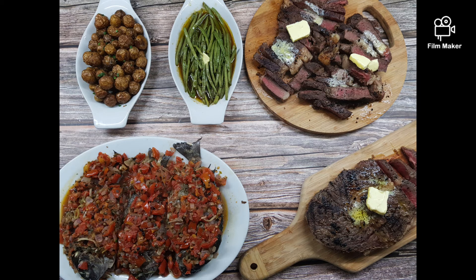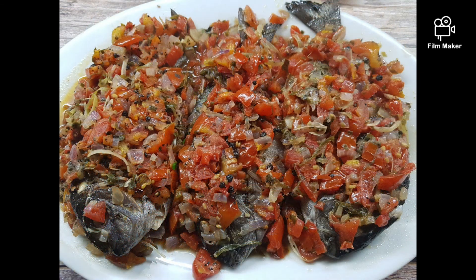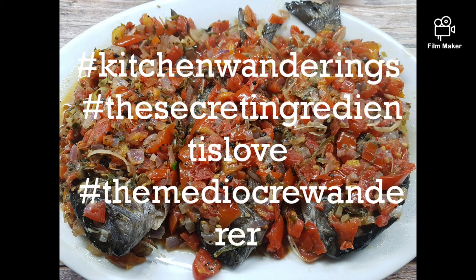Thanks for wandering over to our YouTube channel, Kitchen Wanderings. Please like, share, subscribe, and leave us a comment — we'd love to hear from you. From Kitchen Wanderings, here's to a life full of flavor. Thank you!